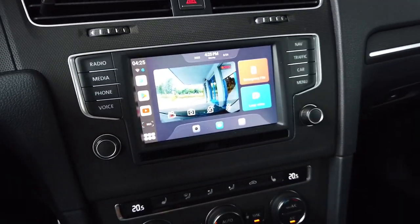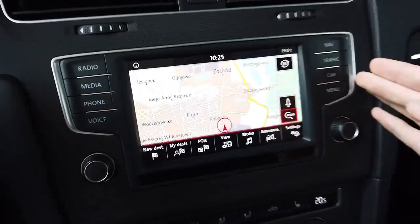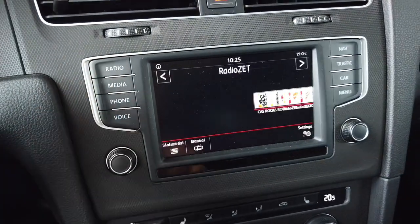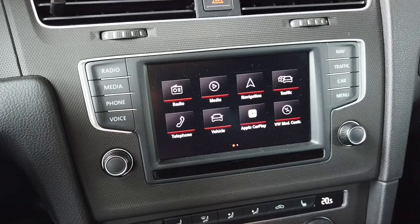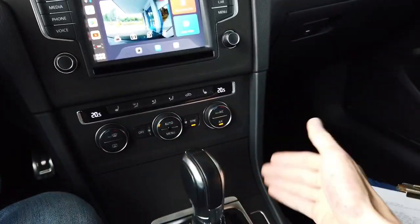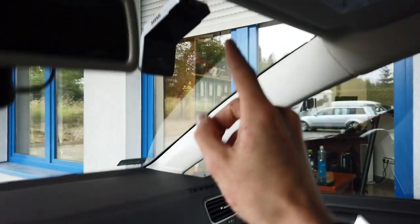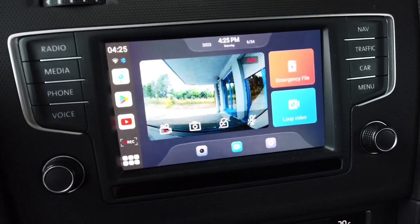All the controls are on your factory display. This is my factory display — I have factory navigation, factory car settings, radio, and media player. In the menu I also have Apple CarPlay which would connect to my phone if the phone was connected to the USB port, but instead I have the dashcam connected. This is why I have the dashcam interface available here.